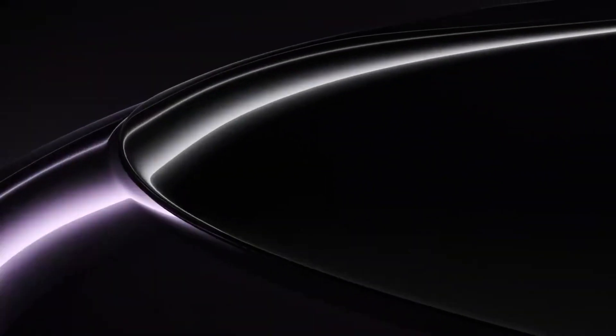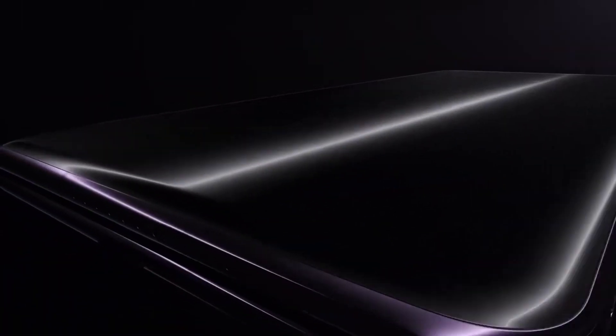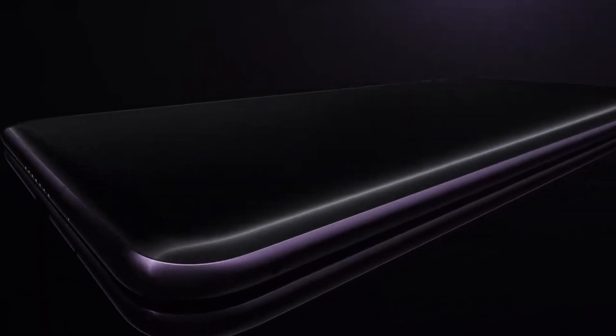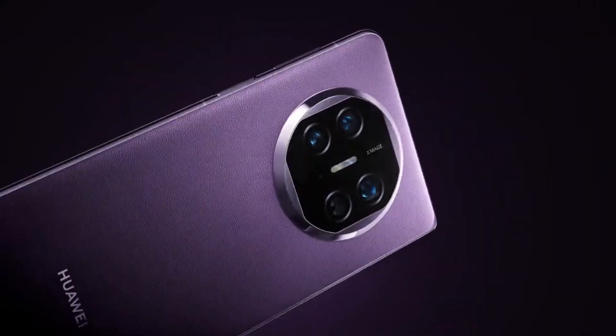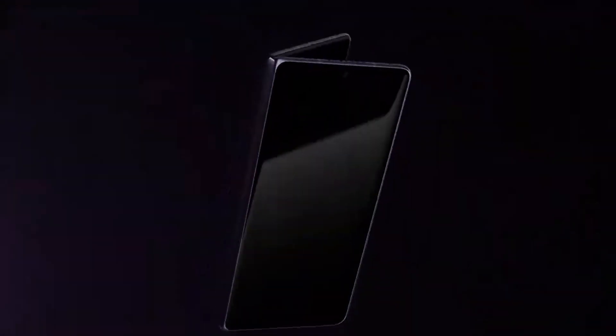Starting with the front, the Huawei Mate X5 boasts a 6.4-inch OLED LTPO external display with a resolution of 2504x1080 pixels, an aspect ratio of 20.9:9, and a touch sampling rate of up to 300Hz, with Kunlan glass protection.